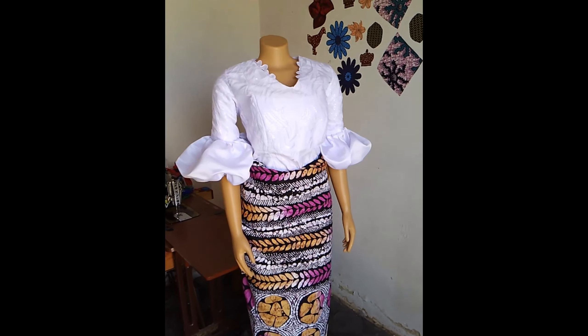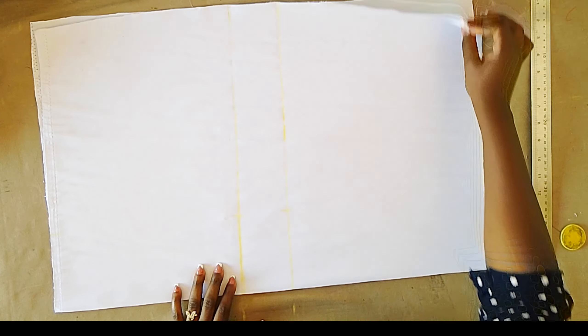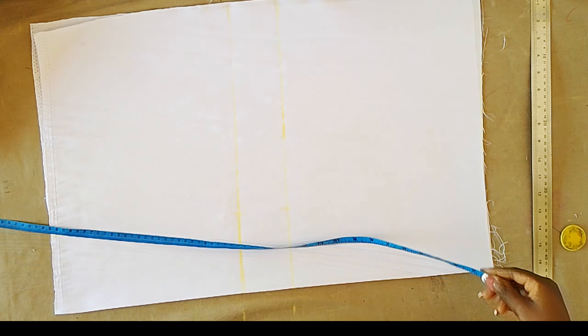Hello everyone, welcome and welcome back to my channel. In today's video I'm going to be sharing with you how I made this evil blouse. Here's my fabric — satin fabric folded into two.